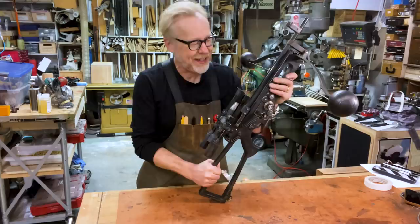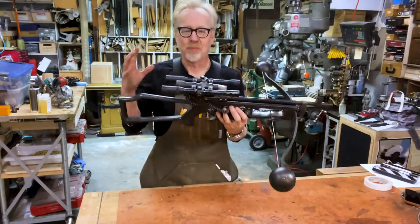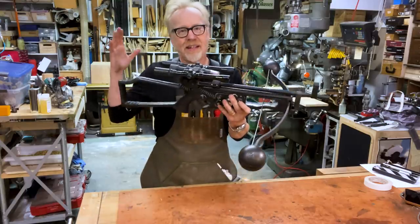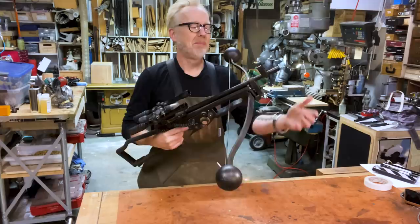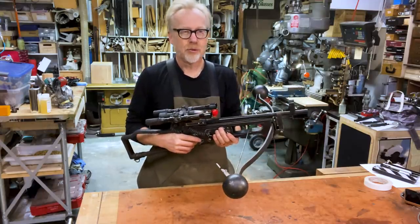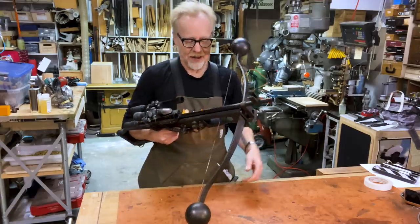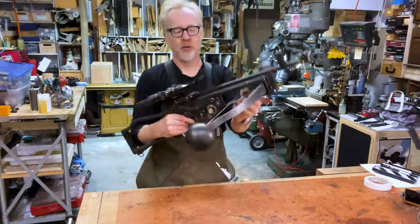I built the scope rings out of Delrin, and I'm really pleased with how they came out. Delrin turned out to be the linchpin for this build — all the big major chunks in here, including the front sight, are all built out of Delrin. It's much easier to work with than steel or aluminum, and for propmaking it's way lighter and way easier on my tools. I think for gun stuff, Delrin is going to be a much more regular go-to for me.